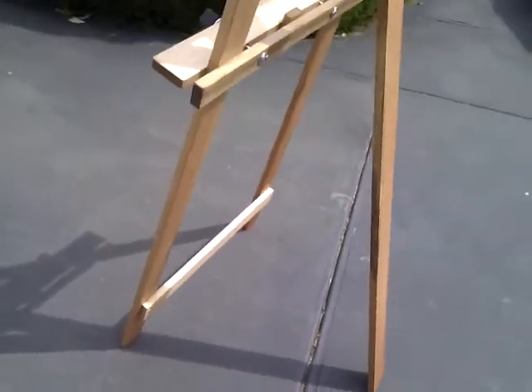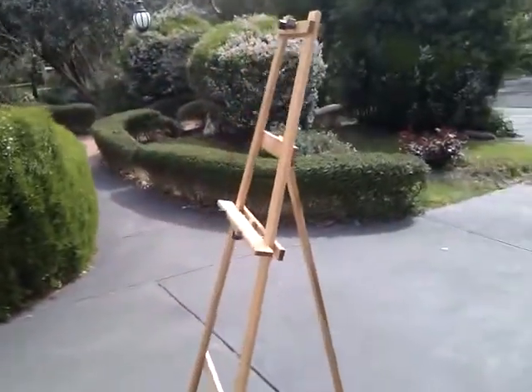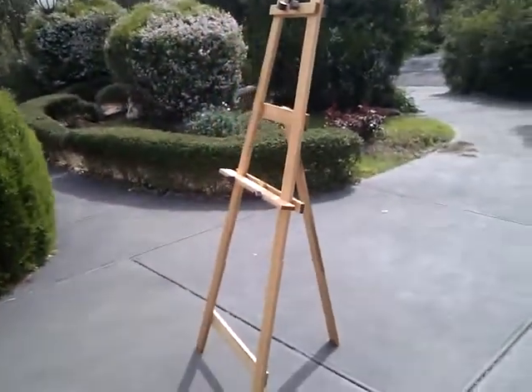So there you have it — my ABH 1800 Studio A-frame easel.